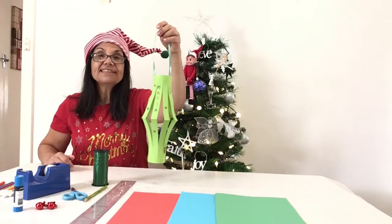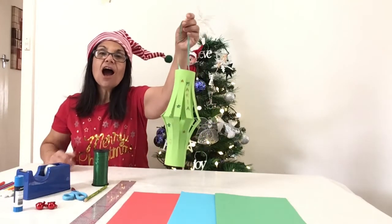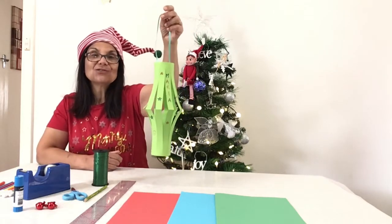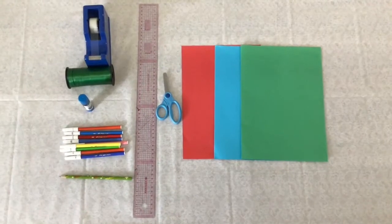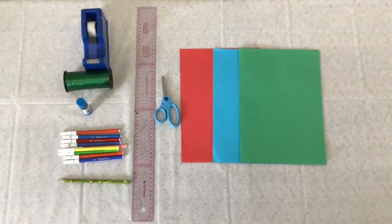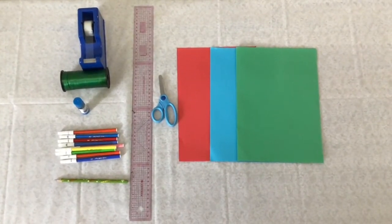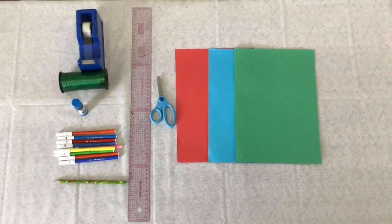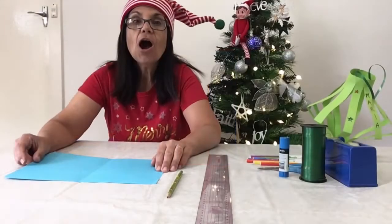The second decoration we're making today is this traditional lantern. I remember making one of these at school. I'll show you the equipment you'll need. You'll need some coloured paper, some scissors, a ruler, a pencil, some coloured textas or pencils, a glue stick, ribbon, and some sticky tape.